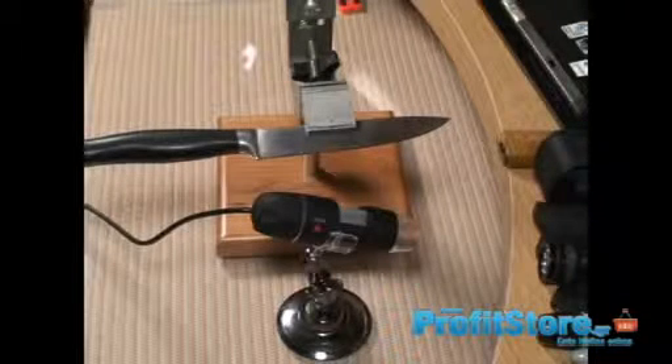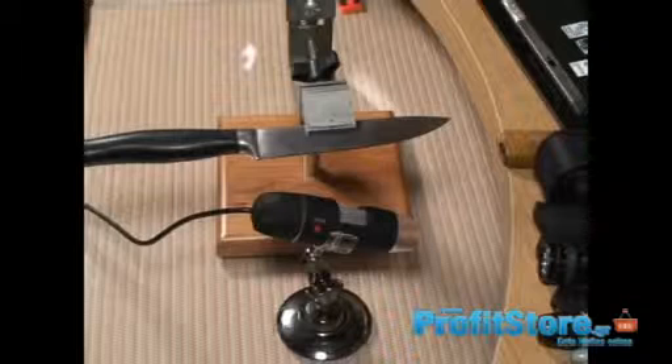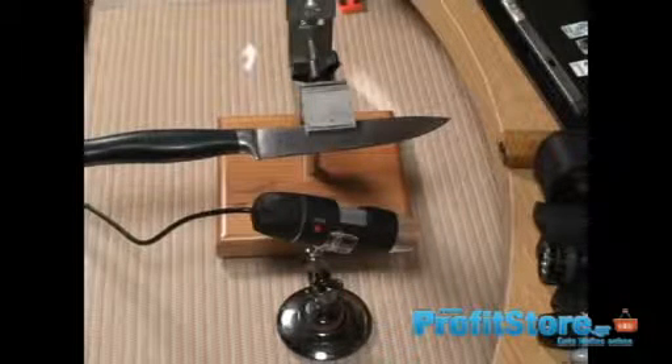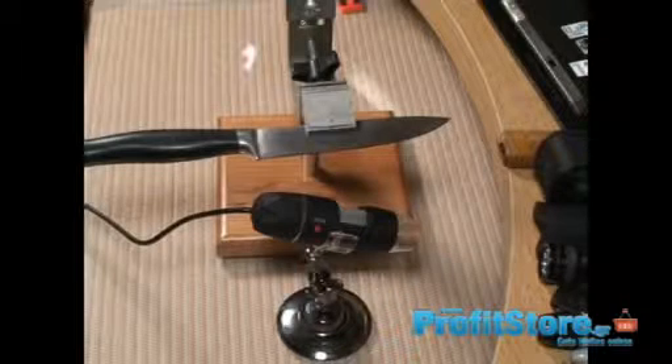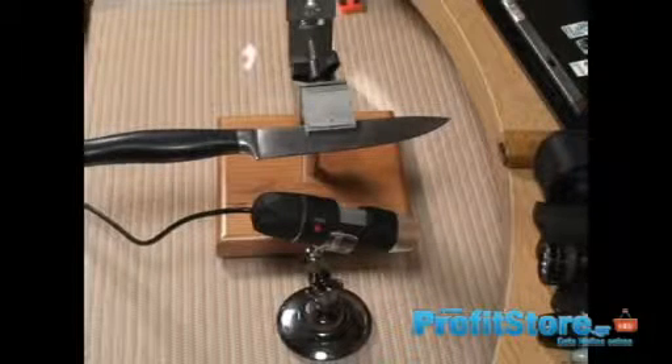Hello, YouTube friends. This is just a really quick video to show you my new USB microscope. My expectations were not high — actually pretty low — because when you spend about $25 including shipping on a product, you're not going to get anywhere near top of the line.